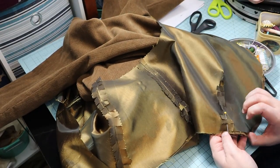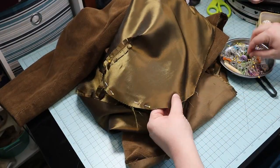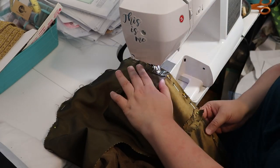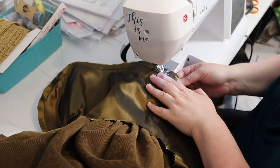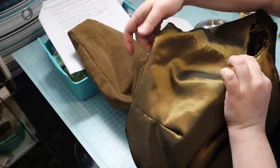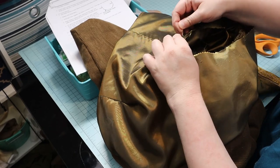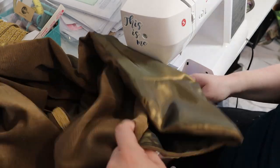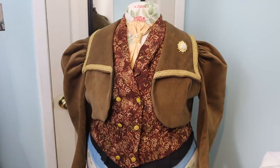Then it was time to pin the lining to the jacket, right sides together. I sewed them together around the entire jacket except the armhole. The jacket is then pulled right sides out through the armhole and the lining is pinned around the armhole. The instructions just say to sew the lining to the armhole, but I also chose to zigzag the raw edges. Broke another needle in the process, but it neatened up the inside. Then it was complete!